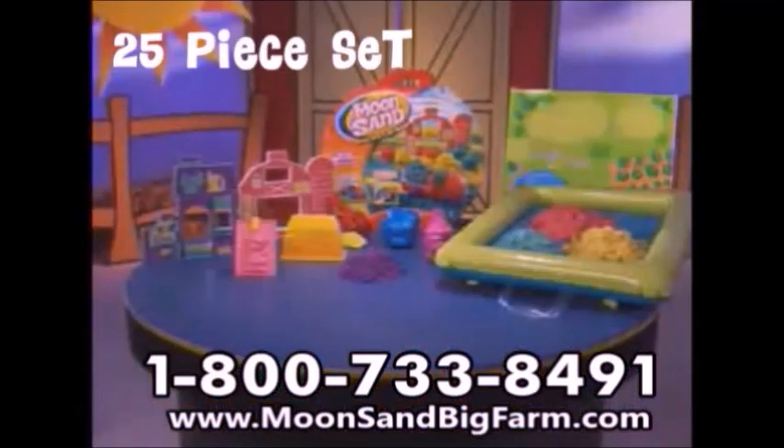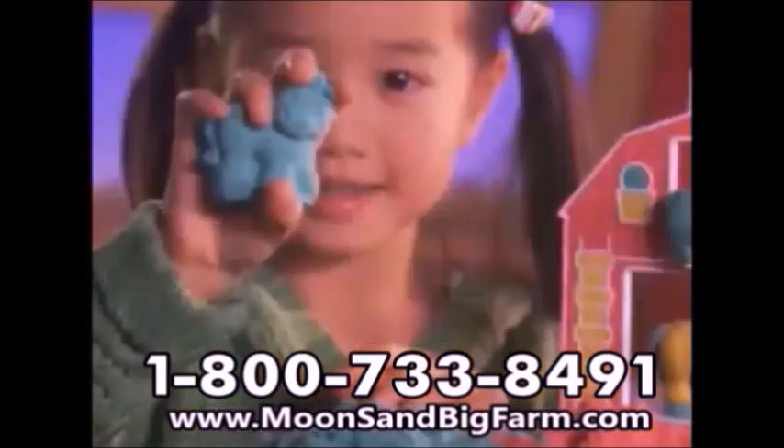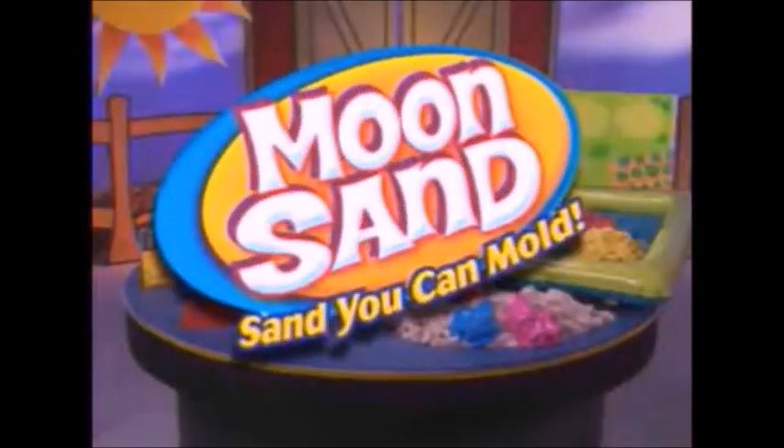You can get this amazing 25-piece Moonsand set for $29.95 plus shipping and handling. This special offer is not available in stores. You can squish it, squash it, press it, plow it — Moonsand, the sand you can mold.